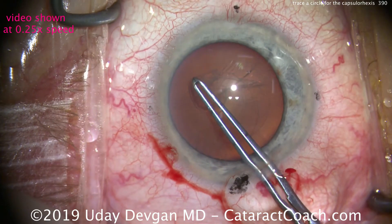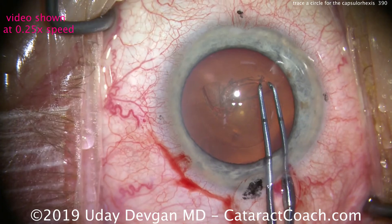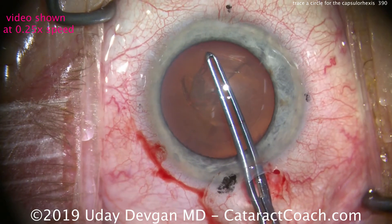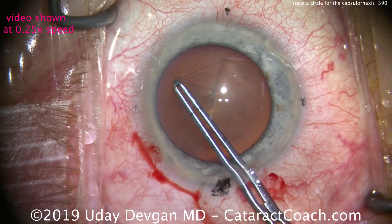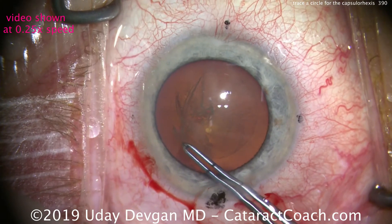Look at that. One more re-grab on this point — the tips will trace that rhexis. Grab the tips here, trace the circle with the tips, and then the capsular rhexis follows nice and easy. Care is taken to pivot within the incision so we don't distort the tissues.